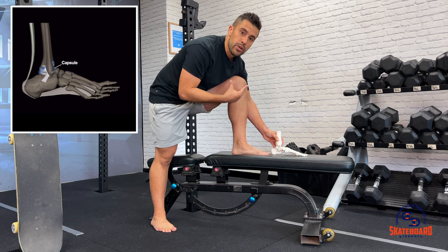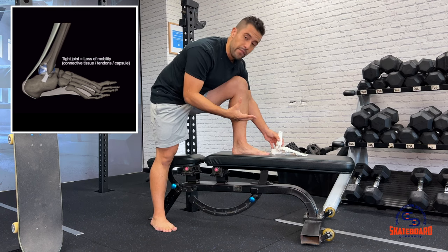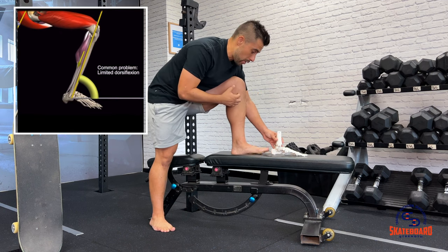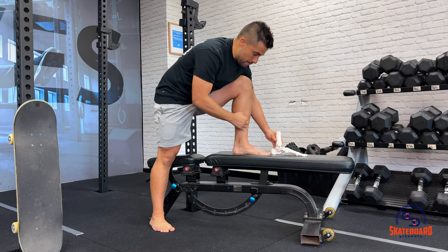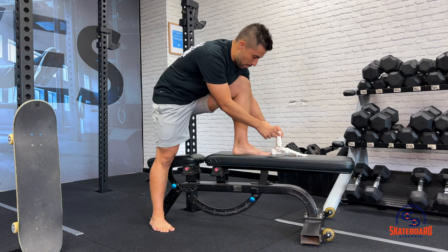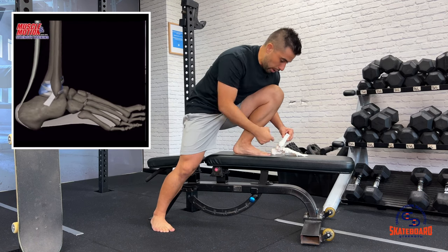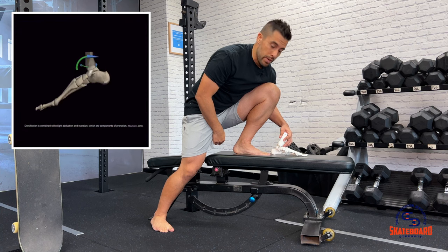Ankle dorsiflexion is relied on by skaters in a massive way where we try and get down for the pop phase or as we're absorbing landings. Ankle dorsiflexion is characterized by trying to get the knee over the toe. So if you look at my shin bone here, or the shin bone on my model, it comes up to the knee. As I get the knee to come forward, I close the gap up here at the front of the ankle between that talus bone and the shin bone.